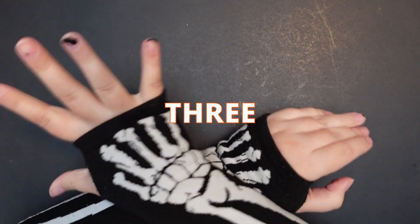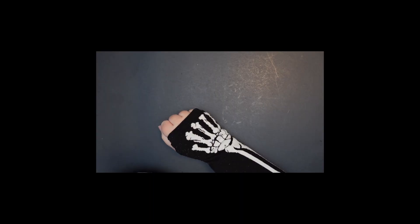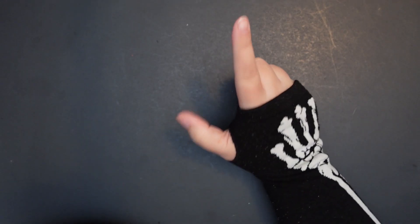All right, hello people-onians! Today I'm doing the 3 Marker Challenge! Now you're probably like, didn't you do that already? And yes, yes I did.